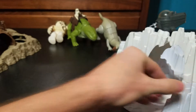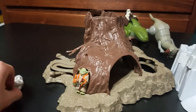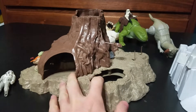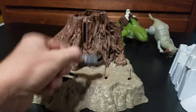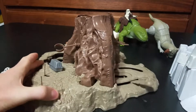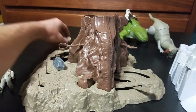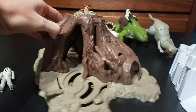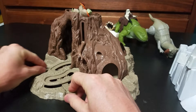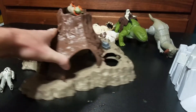Moving on to the next one: the Dagobah action playset. I got the Yoda that comes with it. Of course, I don't have the R2-D2 that would fit into this depression here. I guess you'd put an action figure in there and force-lift him into the air with it. And of course, I don't have the two action figures that should be with it. They would ride these and you'd move them around. I believe it's supposed to be a Luke and a Vader that go on it.